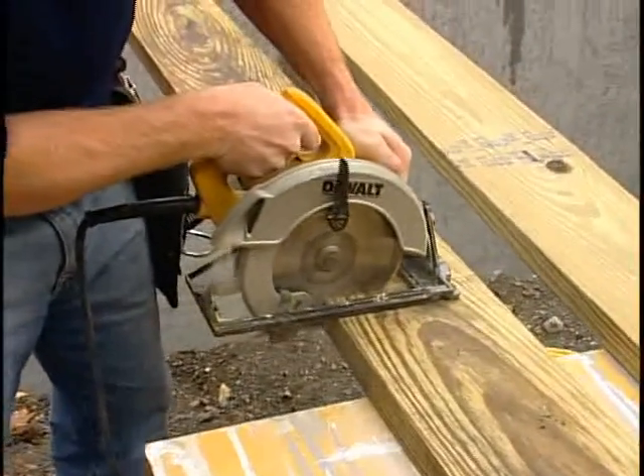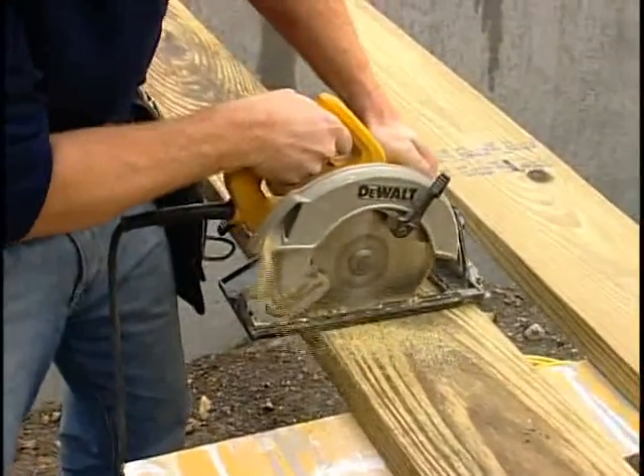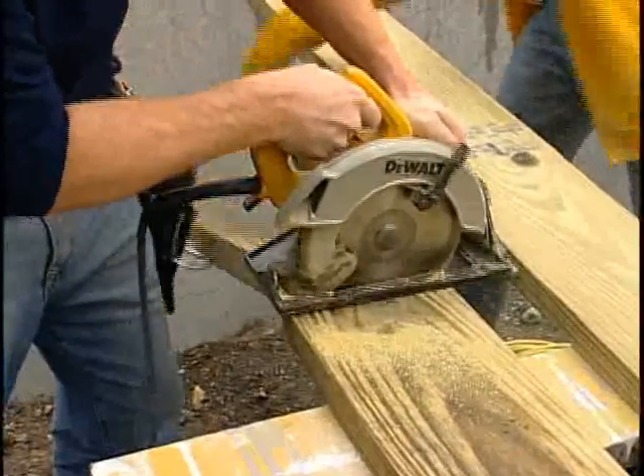Next, measure and cut the sill sealer and sill plate materials according to the foundation length and width.